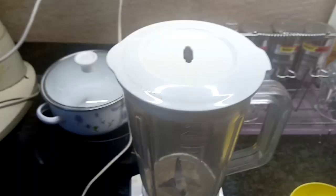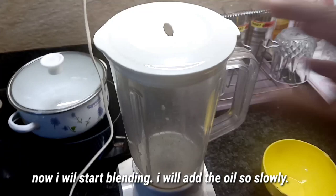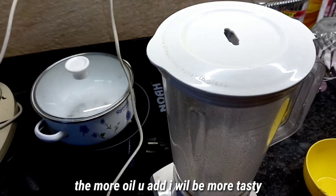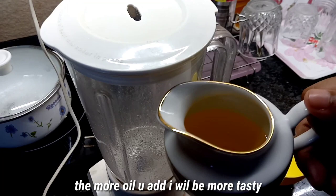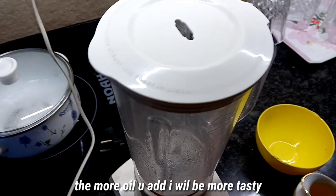Just flavor — so we will start with the flavor. I am going to put the oil in the blender.